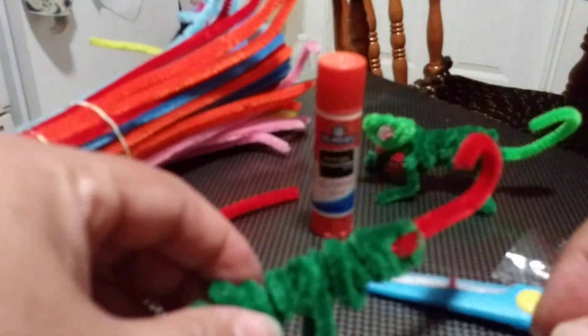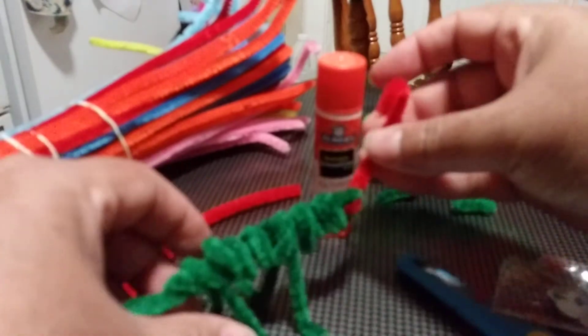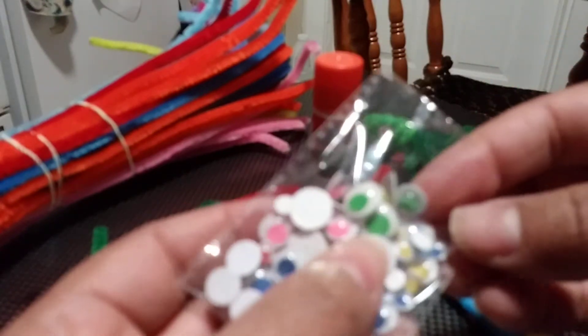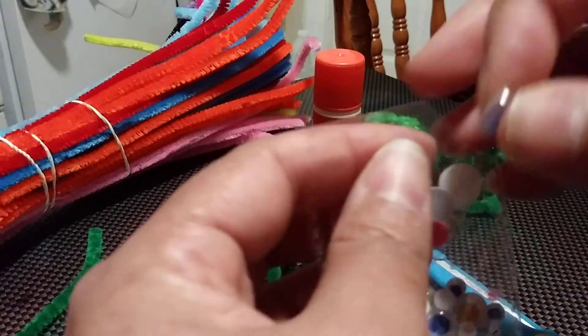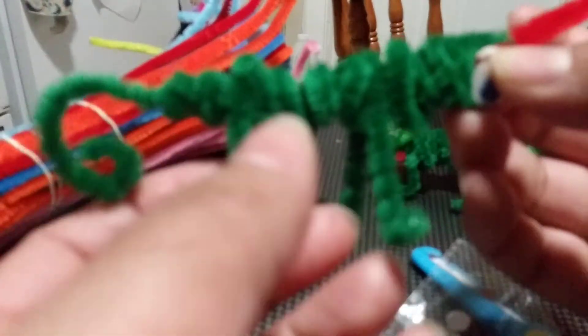On this side we are going to glue our eye. You can buy googly eyes at the Dollar Tree or any 99-cent store. I have a bag here with different colors — since our chameleon is green, what color should we use? Blue! Okay, so you take your little googly eye, put a little bit of glue on it so it can stick to the face, and press it onto your chameleon. That's it!